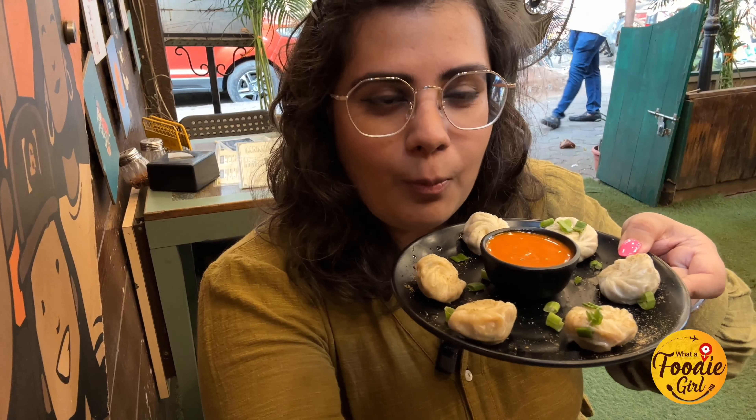They have started a ₹149 menu in which you get baby momos. Trust me, it's so cute and there are a lot of momos. They have handmade momos — the sheet, masala, everything is handmade, not frozen. That is why the momos here taste very yum and very different. In my opinion, Matunga has the best momos, especially for veg momos — nothing can beat the sheet here.